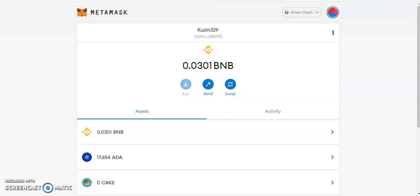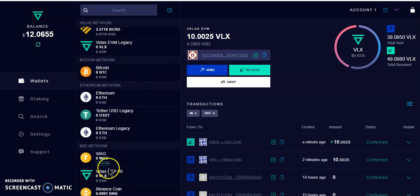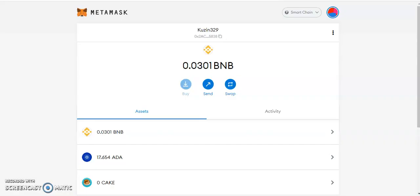Welcome to my channel, it's your boy cousin here for another crypto video. Today I'm going to give you a tutorial about how to use the Velas wallet. There seems to be some confusion about how to use the Velas wallet and how to swap tokens from the BSC network into the Velas network and then from there to your MetaMask wallet. I'll give you a quick tutorial to show you how it's supposed to be done.